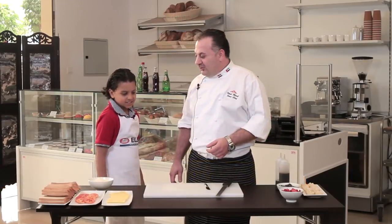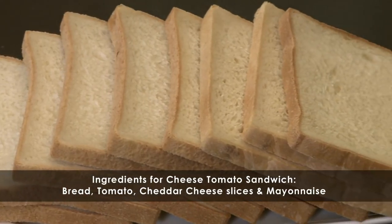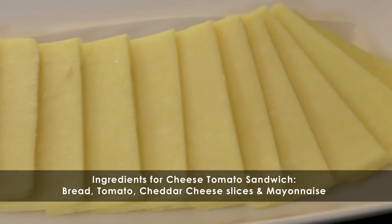Today we are going to make the cheese and tomato sandwich, and I will let you know the ingredients: toasted bread, a slice of tomato, cheddar cheese sliced, and mayonnaise.